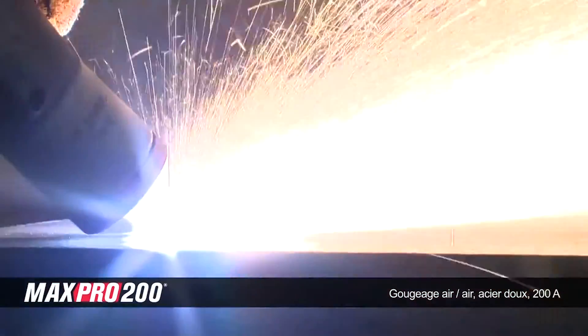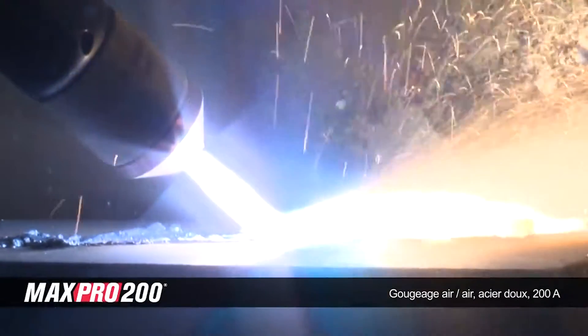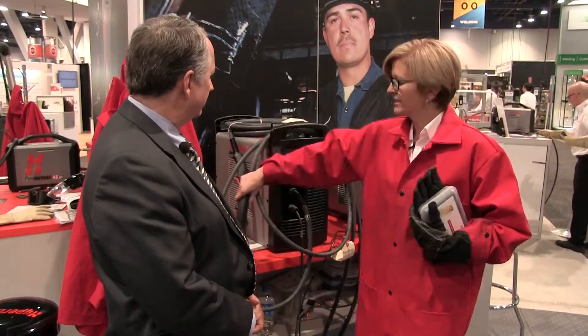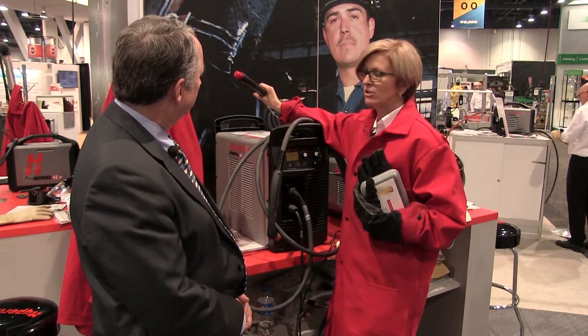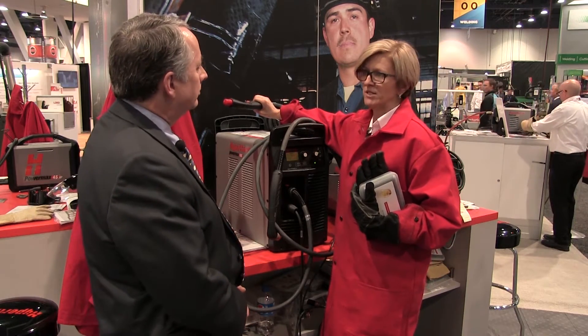Correct, yes. We have designed equipment that we call SmartSense technology. SmartSense technology adjusts the pressure for cutting and gouging automatically. This is why we have created different kinds of torches to adapt to those different processes — you have the 75-degree torch for cutting and gouging, but also you can use our 15-degree torch, which is more for gouging purposes.